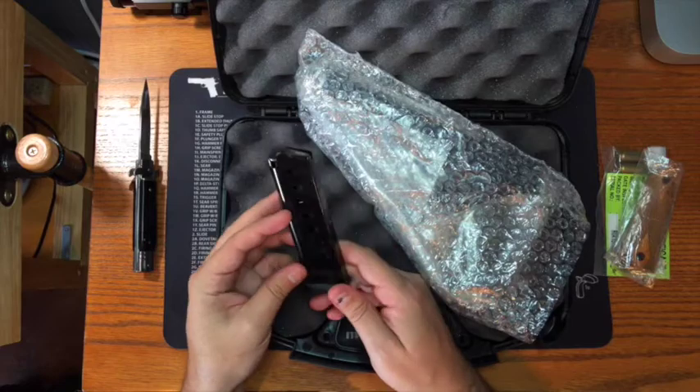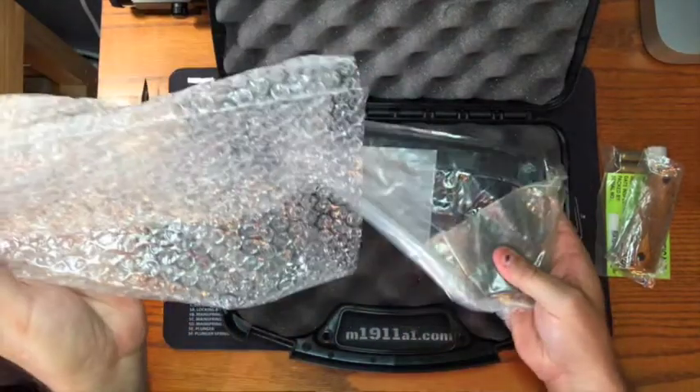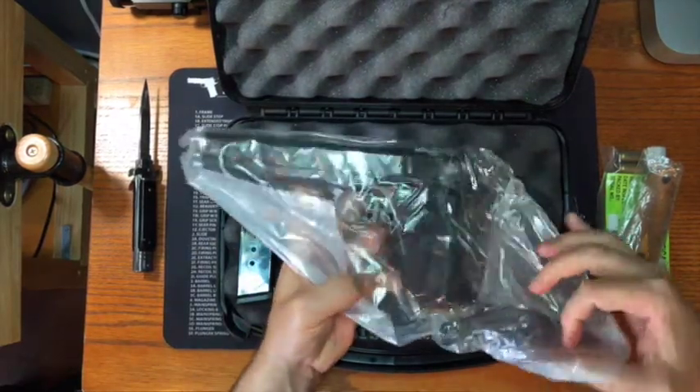So this is the magazine — an Armscore magazine, 45 ACP. And Rock Island loves to pack their pistols in a lot of grease, so let's get ready to make a mess here.